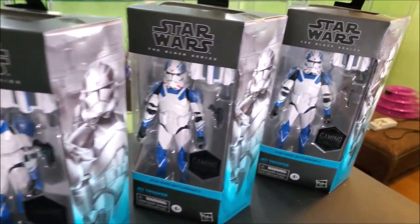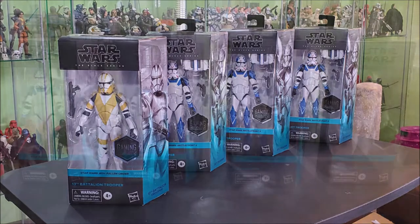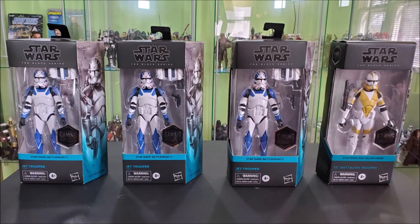Hey everyone, Hybrid Tour Reviews here, just wanting to remind you all about these figures that I'm doing a raffle-style giveaway on. We're trying to raise some funds for a big Toys for Tots shopping spree. I'm going to link the video with all the information in the description below. Let's go ahead and get into this review.